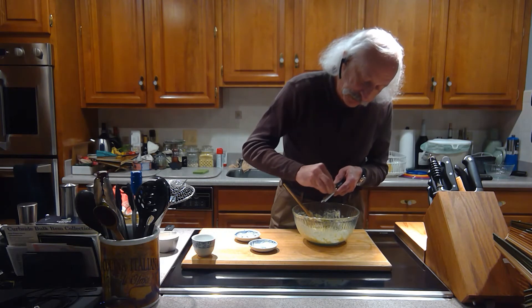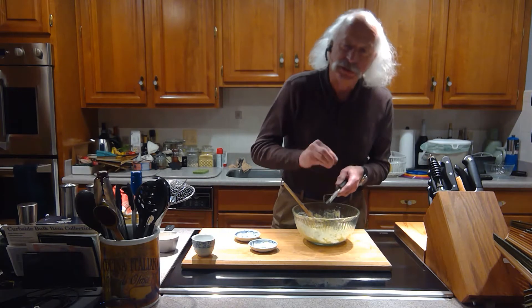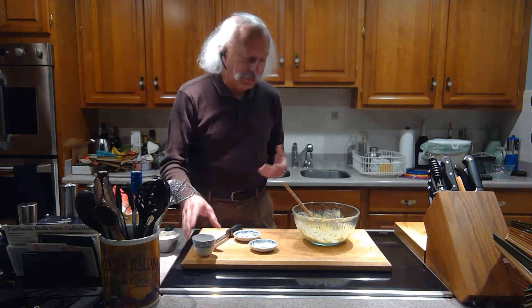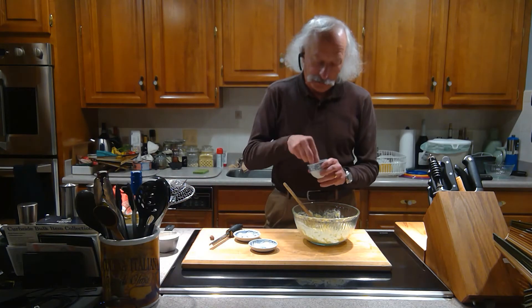So grating a little fresh nutmeg in there. You'll see in some restaurants they actually call this 'gnudi.' We used to just call it Ricotta Gnocchi. There are two types of gnocchi — there's potato and there's Ricotta. A lot of restaurants call it gnudi.